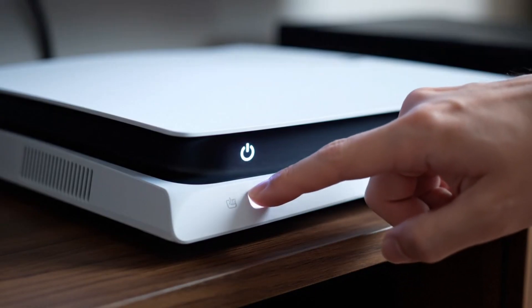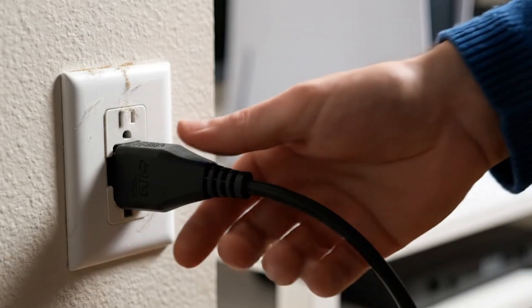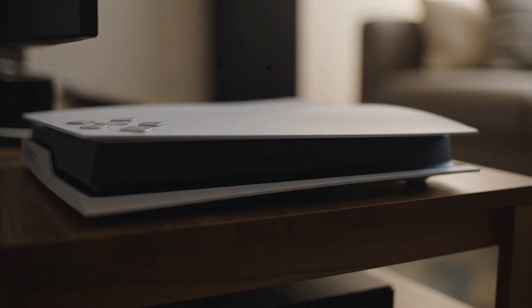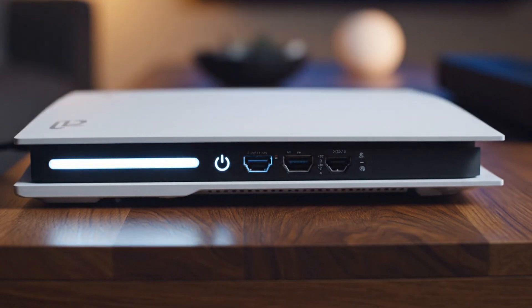Turn off the PS5 again by holding the power button for a few seconds. Unplug the PS5 power cable from the wall outlet. Wait 20 seconds to fully discharge the PS5 power system, then plug the power cable back in and turn it on.